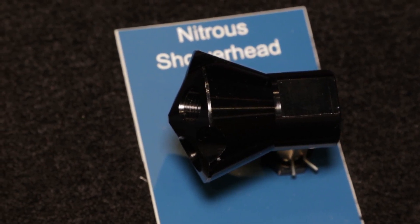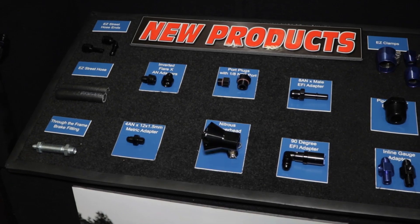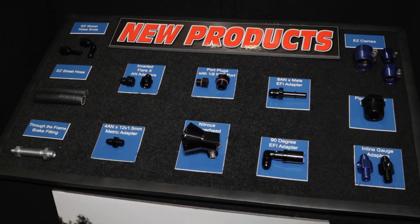We have some ORB port plugs that feature eighth-inch NPT threads in the back of them. It helps aid in plumbing race sensors, dual pressure gauges, things like that. We've also got some new EFI adapters available.